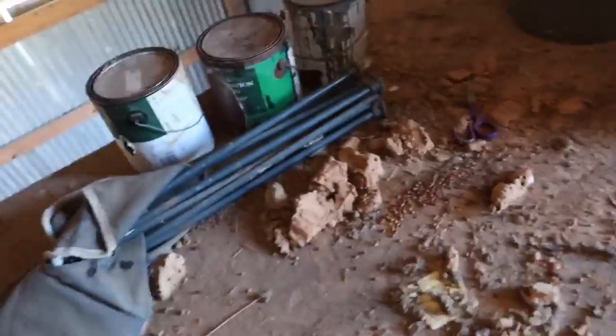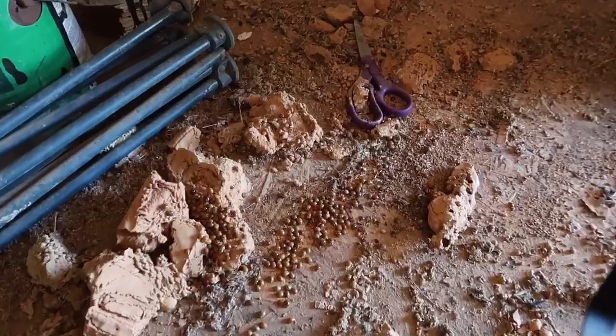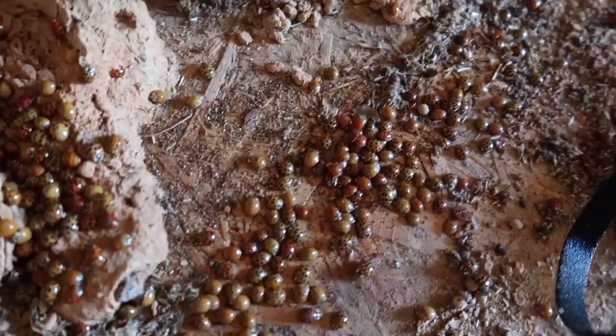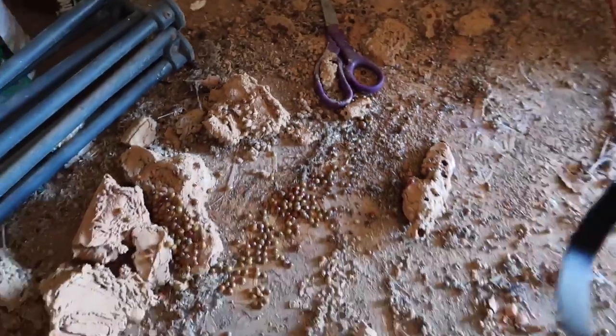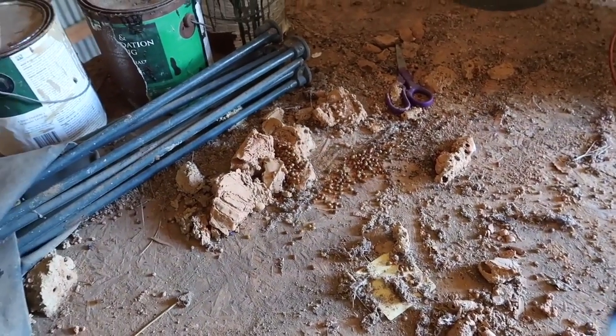We've been dealing with a lot of ladybugs, and as you can see, this is almost like an infestation of ladybugs. We're going to have great luck.